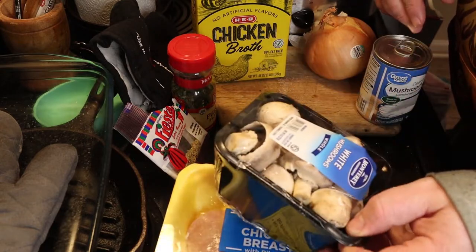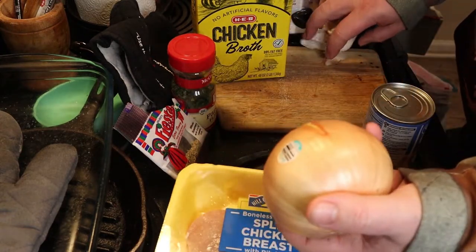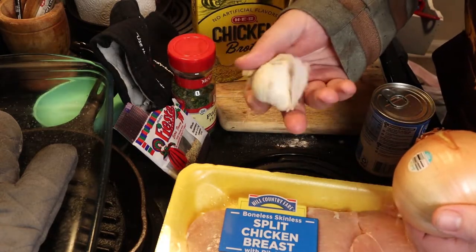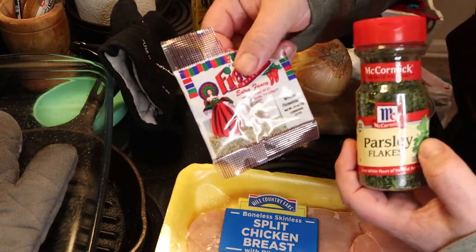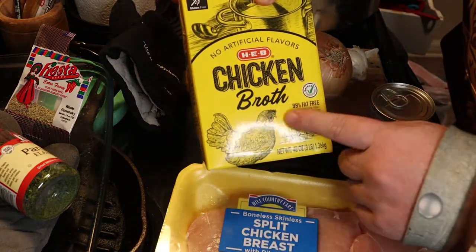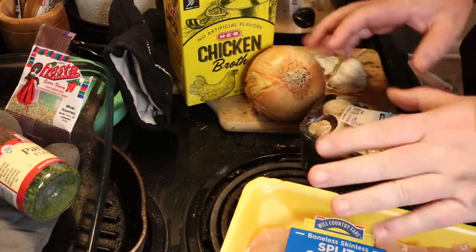A whole thing of these white mushrooms — you can use whatever kind of mushrooms you want. Two cans of cream of mushroom. One onion — we're going to use the whole onion — and however many cloves of garlic you're comfortable with; that one's optional if you don't want to put it in. As well as parsley and rosemary, I just happen to have them close. You're also going to need some chicken broth, but you can use water if you don't have it. And you're going to need a crock pot — definitely have to have a slow cooker crock pot kind of thing.